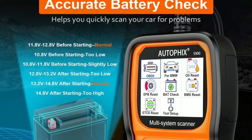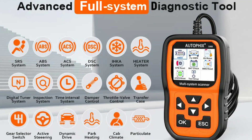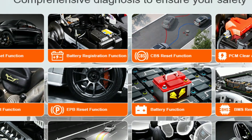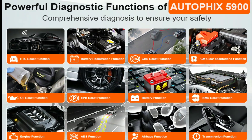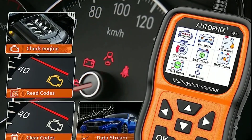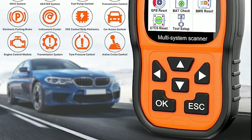The AutoFix 5900 is incredibly user-friendly. It features a simple plug-and-play design where you connect it to the OBD2 port in your vehicle and it powers on automatically. The intuitive interface allows users to navigate effortlessly through the menu options and access the desired functions. The scanner also provides real-time data streaming, allowing users to monitor critical engine parameters as they drive.